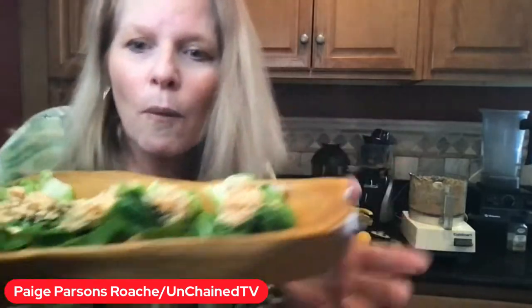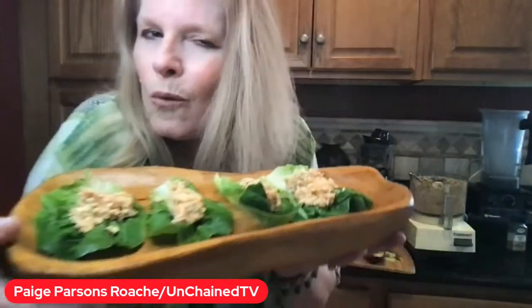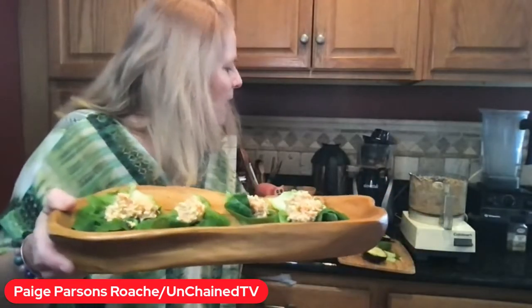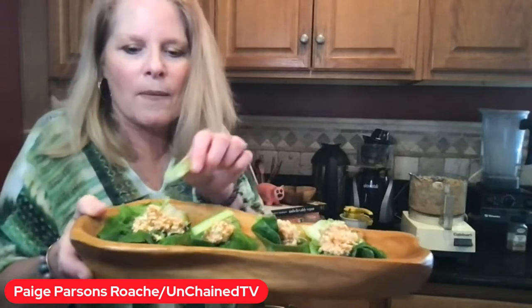What would you add to the mix? What would you, Tina, Tom, anyone else out there watching right now — come on, you know what I'm talking about. So let's go ahead and put some cucumbers on here.